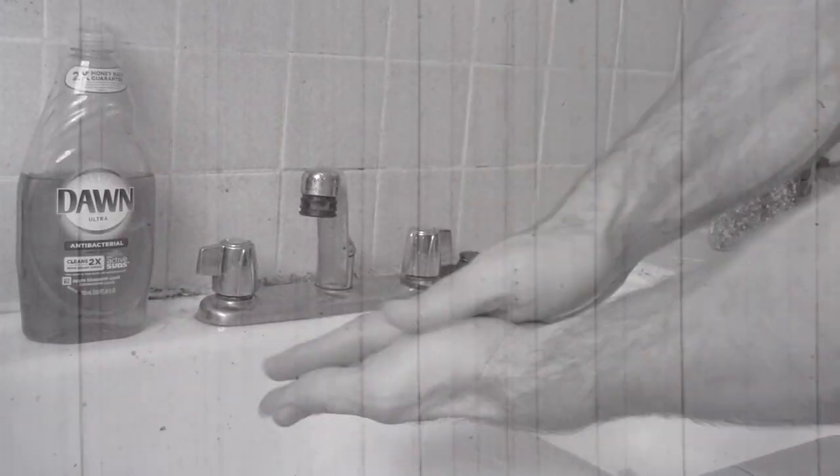Remember dudes, always wash your hands before and after handling raw meat.